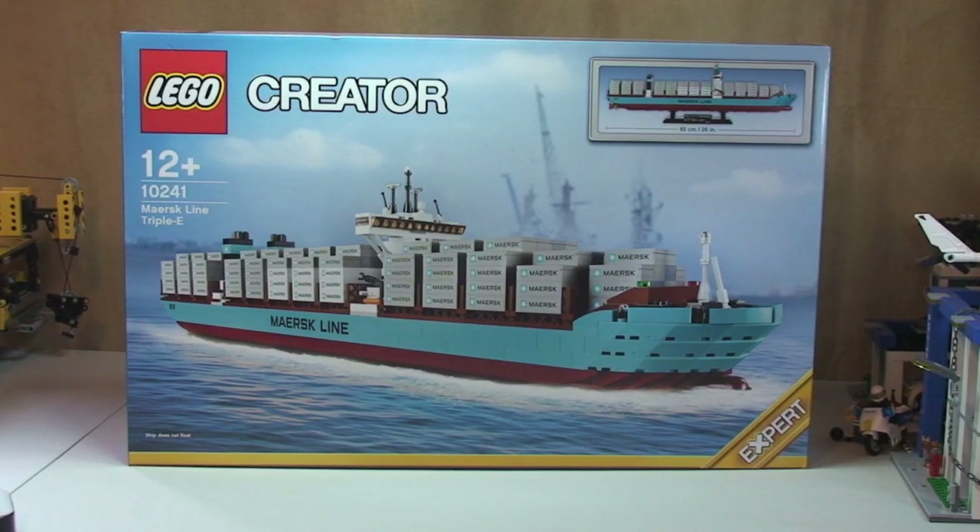Hello YouTube and LEGO fans, Adult Fan of LEGO UK here and welcome to this unboxing video of the Maersk Line Triple E. This is set 10241 for ages 12 plus, comes with a piece count of 1518 and it retails here in the UK for £109.99.